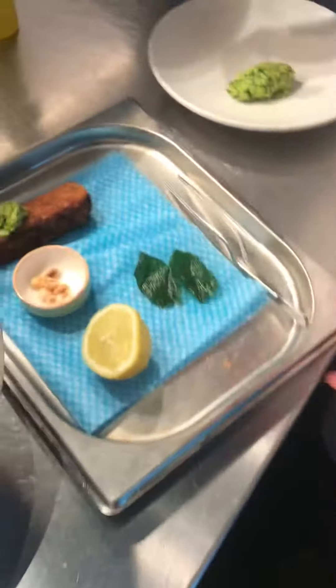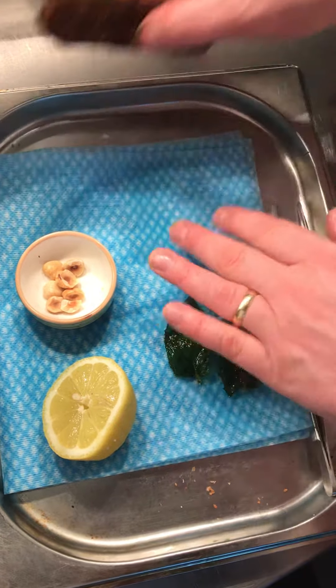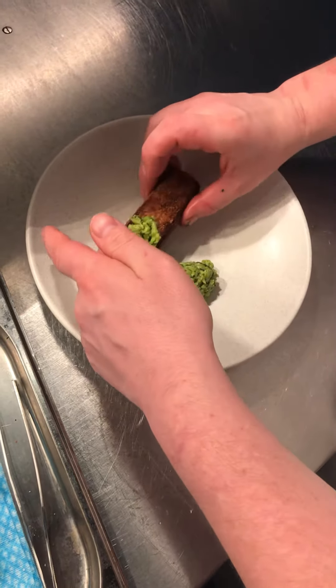So this is your braised spring lamb, Kentish lamb croquette. You deep fry it — two minutes — then two minutes in the oven, and then you probe it. It needs to be at least 55 degrees. So that needs to come up a little bit.